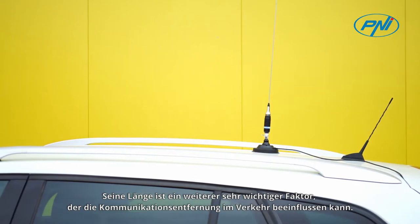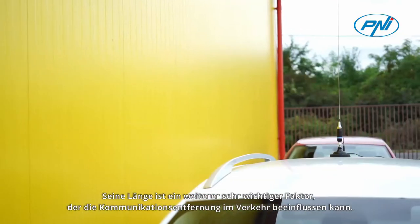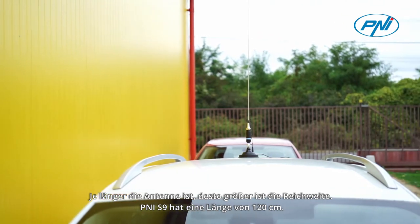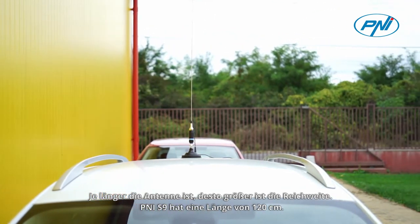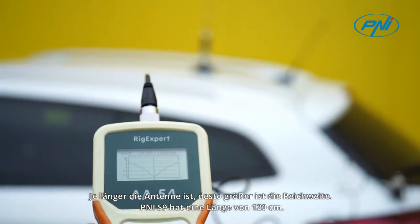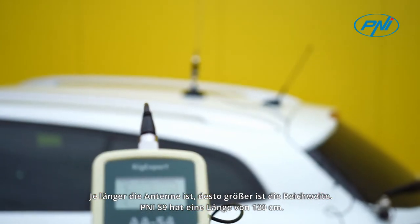The antenna can be mounted on a magnetic base or with a cable connected to the mount. Its length is another very important factor that can influence the communication distance in traffic. The longer the antenna, the longer the range. The PNI-S9 has a length of 120 cm.